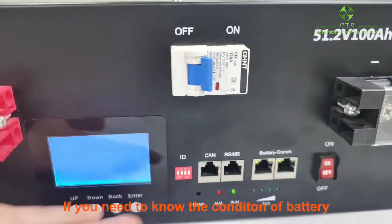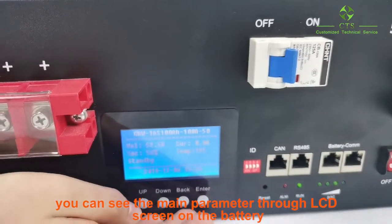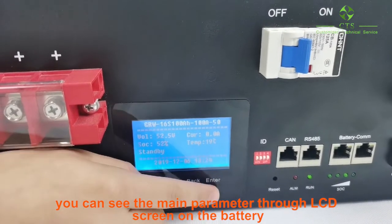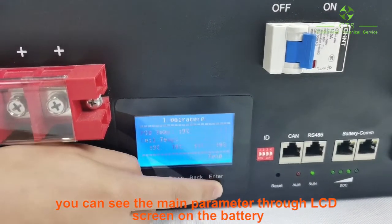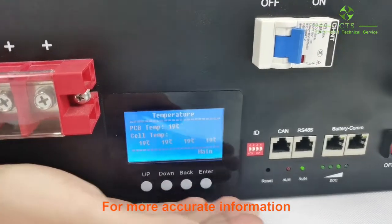If you need to know the condition of the battery, you can see the main parameters through the LCD screen on the battery. You can also see the battery temperature.